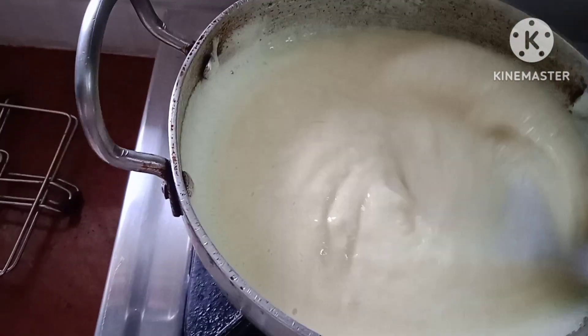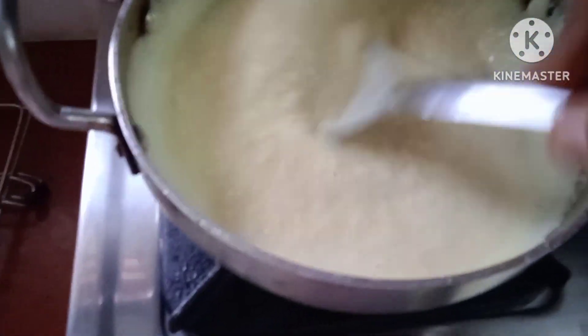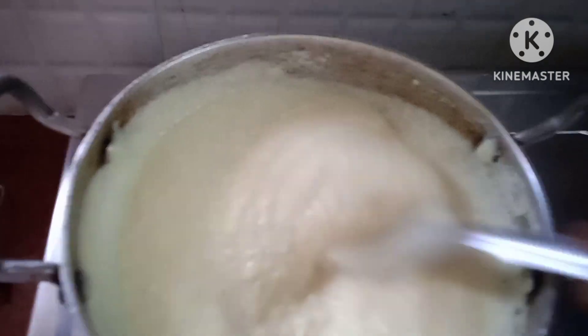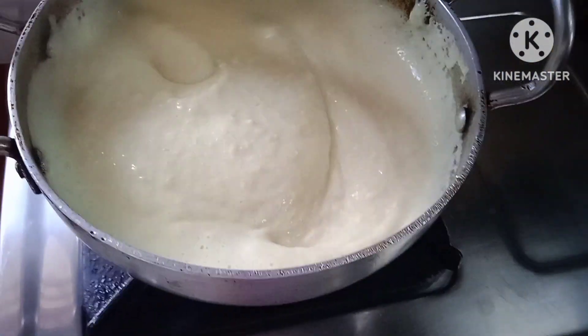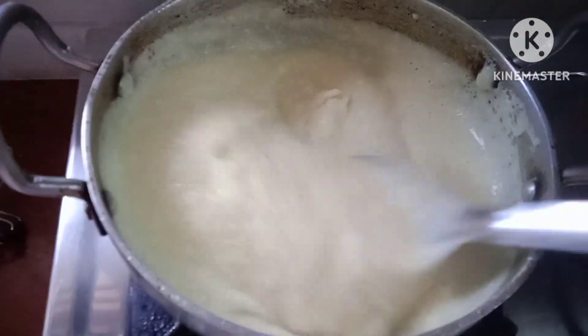Now the whole plate is good. It's nice to get the whole plate. Now the whole plate is good. When the plate is hot, it's hot. Then the plate is hot.